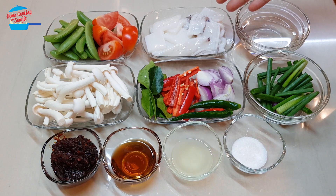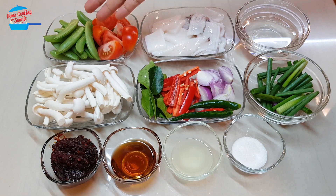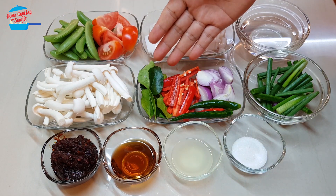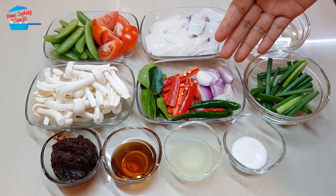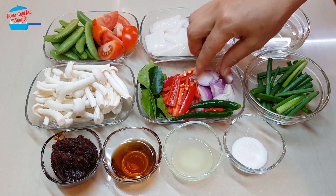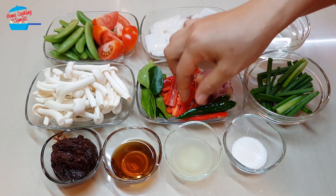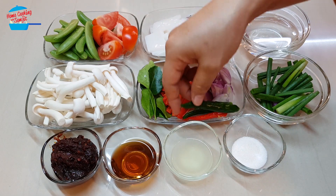I have one large squid, cleaned and cut into bite size — after cutting I get about one and a half cup. One tomato cut into bite size, some green peas, white shimeji mushroom about one and a half cup, about four pieces of kaffir lime leaf, one red chili, three pieces of shallots cut into small pieces, and three pieces of bird eye chili — two green and one red — smashed to make sure the spiciness comes out.